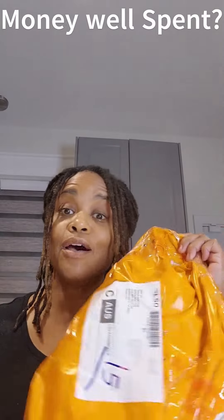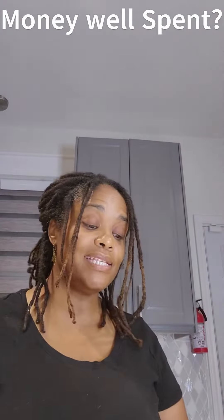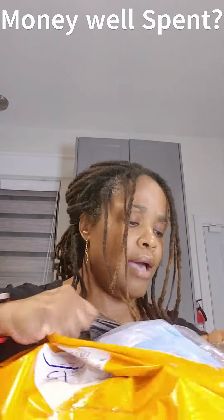Okay, this is the last of my Temu haul, the last package. I'm thinking this may be my other solar light that I was thinking I was going to get.